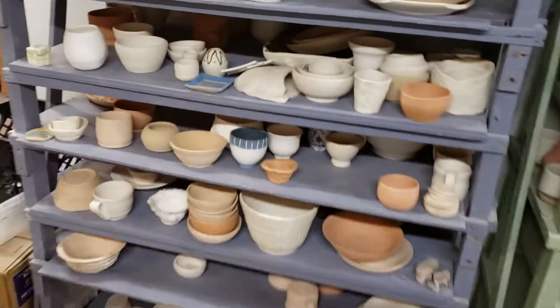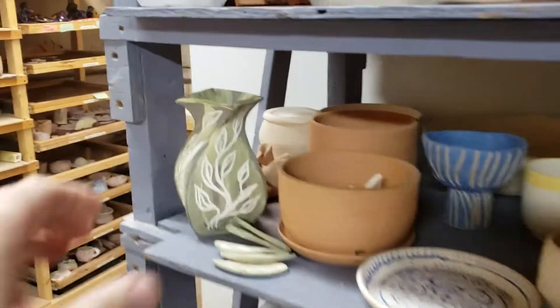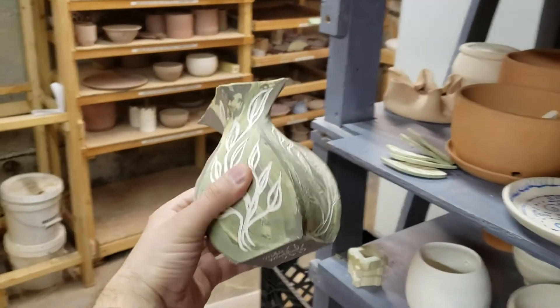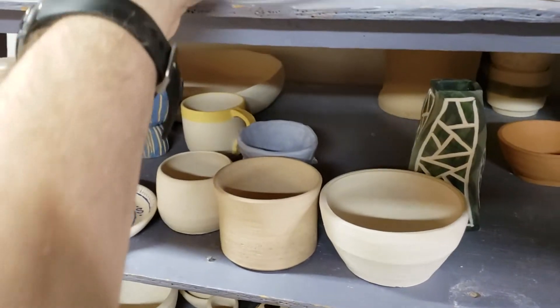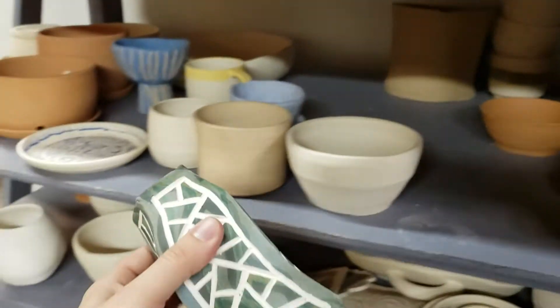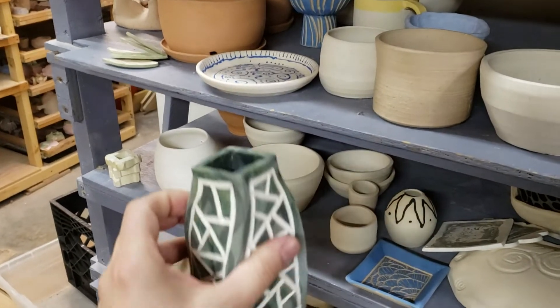Back in the pottery studio and my pieces should have come out of the bisque kiln already. There's one — yeah, I'm happy with how that came out. Now I'm gonna glaze it and put it back in. There's the other one, and the third one I didn't put in the kiln yet, but that came out pretty cool too.